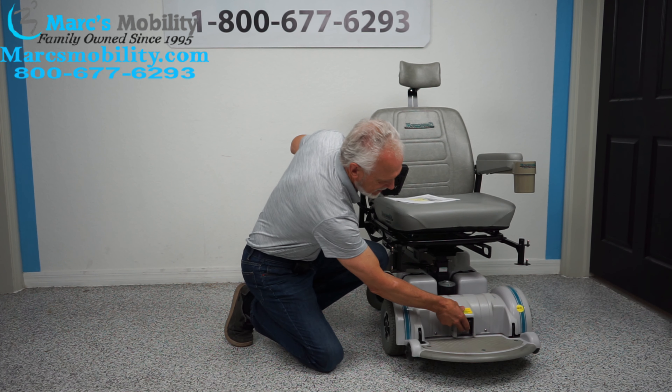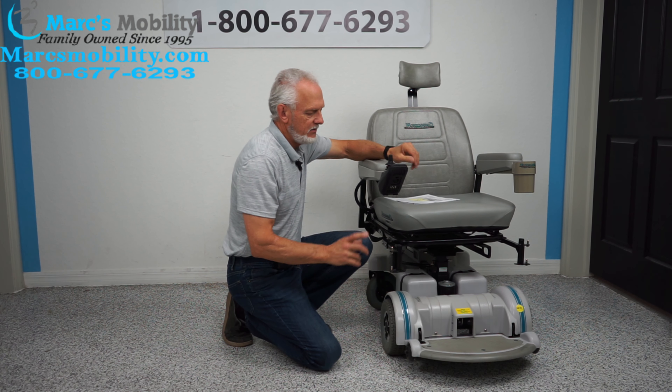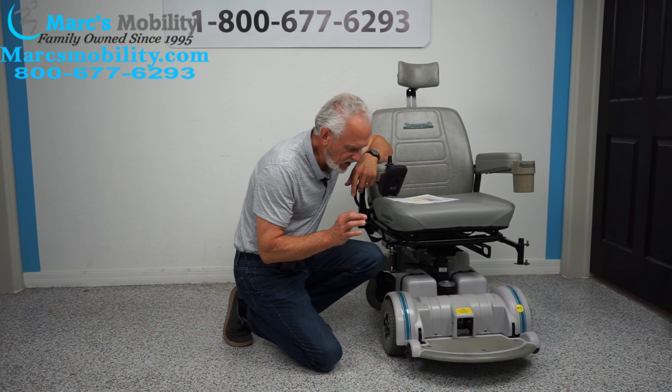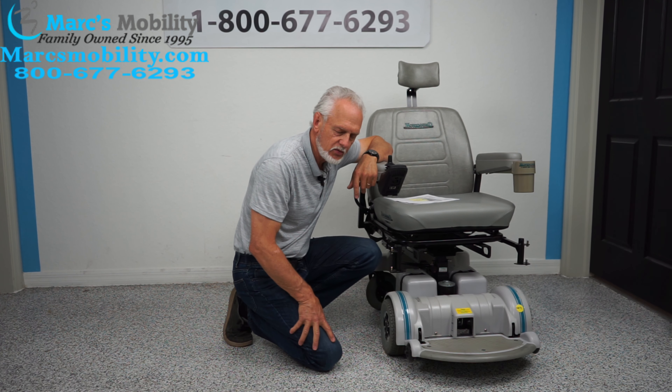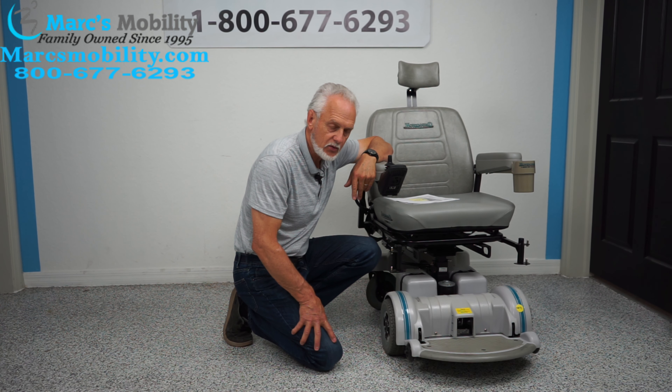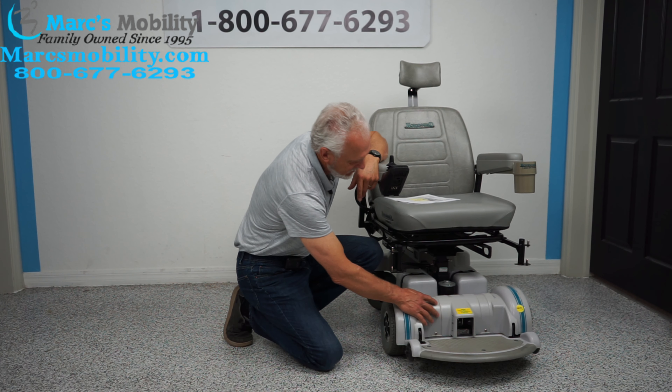So the seat is elevated right now. Let's bring the seat back down. That's normal noise — that's just the way this chair is built. Now we're going to put the chair back in drive and we're going to look at the front and the side of it.